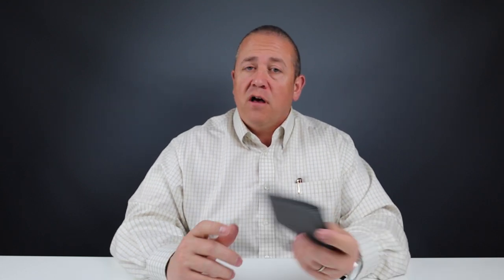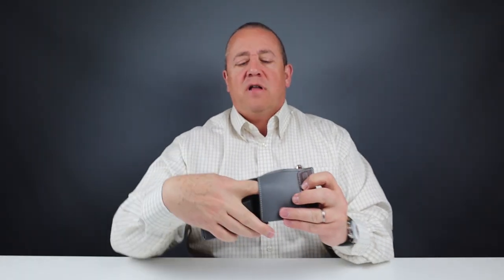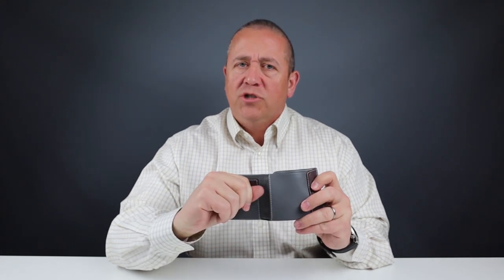Usability is fairly easy. The quick access slots in the middle of the wallet are really good for one card each. This deep slot in here would have really benefited from a pull tab — that would have been a nice touch.